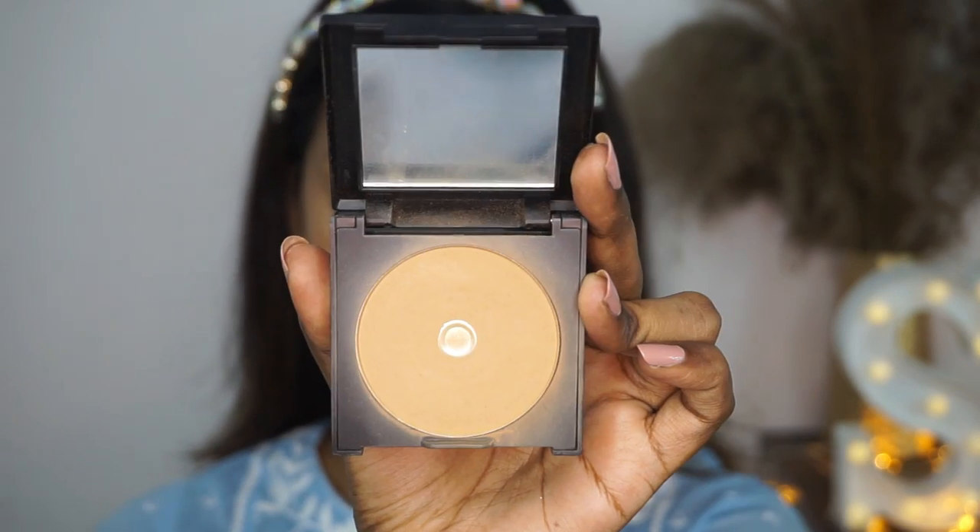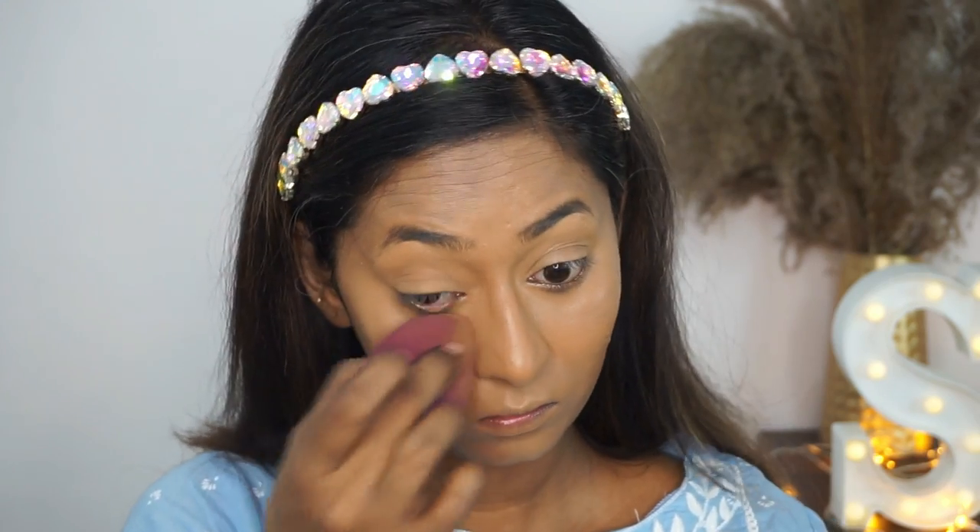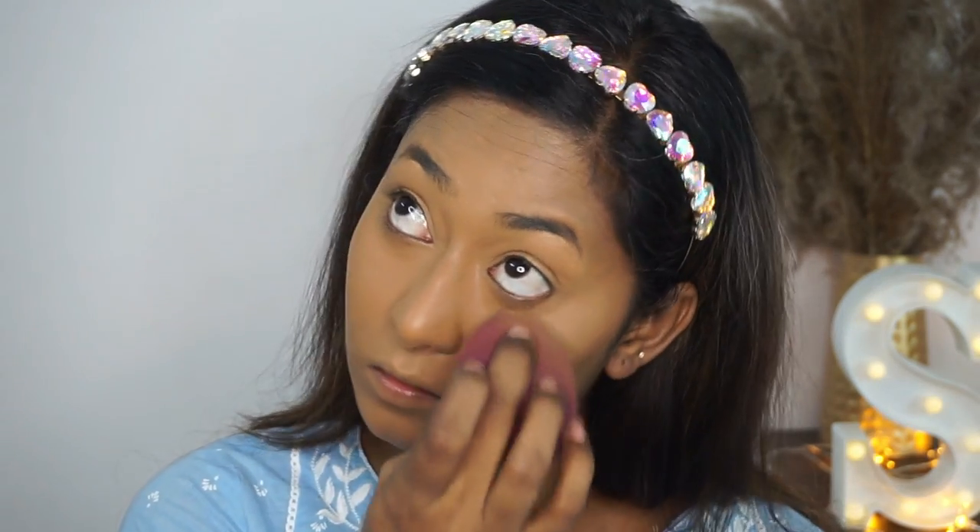To set my base makeup, I'm using the Dream Cover Compact Powder. I'm taking a nice layer of the compact powder on the same beauty blender and setting my entire base makeup in place. This is also going to add a little bit of coverage, sets your makeup beautifully, and makes your makeup very long lasting as well.